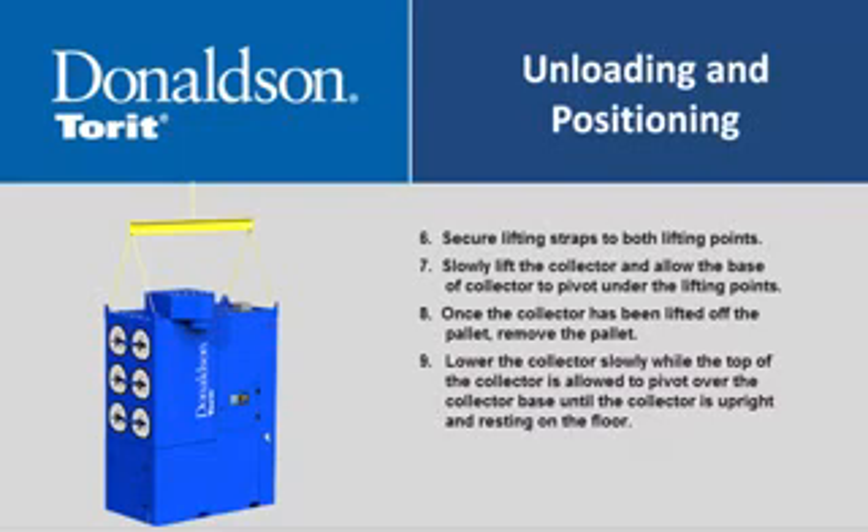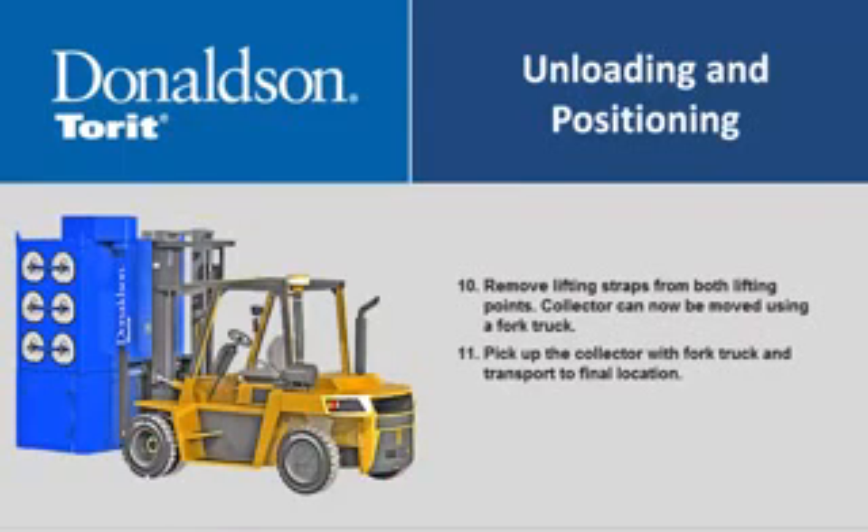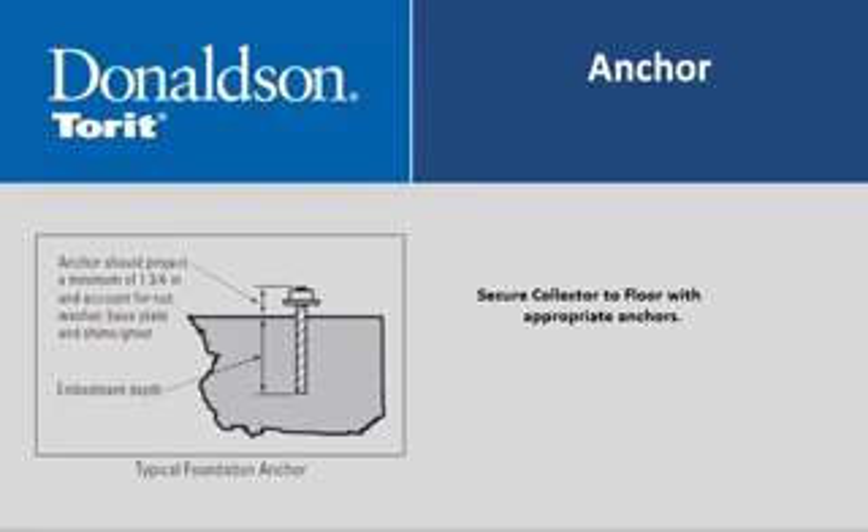Secure lifting straps to both lifting points. Slowly lift the collector and allow the base to pivot under the lifting points. Once the collector has been lifted off the pallet, remove the pallet. Lower the collector slowly while the top pivots over the base until the collector is upright and resting on the floor. Remove lifting straps, then move the collector using a forklift to the final location and secure it to the floor with appropriate anchors.